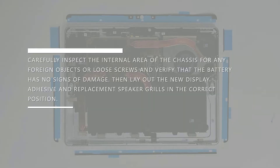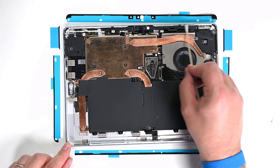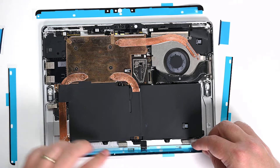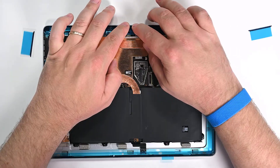Lay out new display adhesive and replacement speaker grills in the correct position. Clean the chassis along the display adhesive bonding surface with some high-strength isopropyl alcohol and let it dry for at least 30 seconds before reapplying new adhesive. When you're ready, apply four new strips of adhesive to the chassis by removing the clear aligner and carefully placing them. Leave the blue liner on for now.